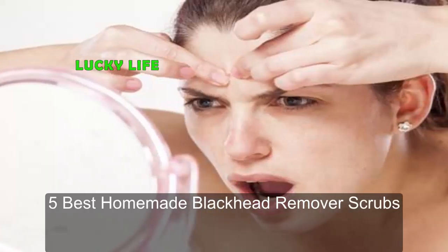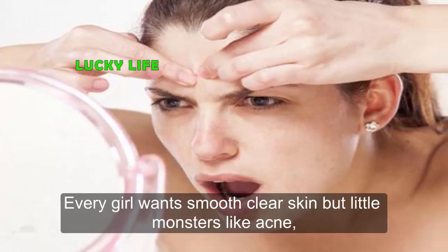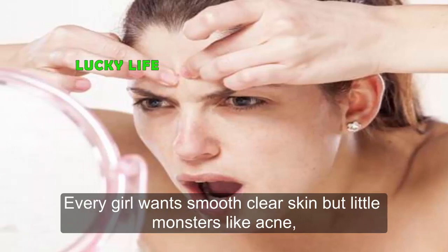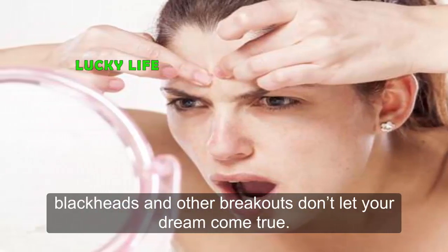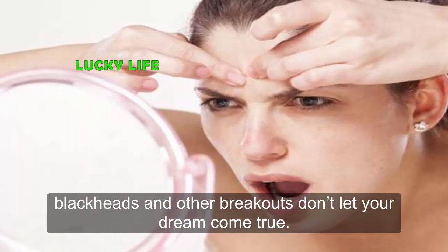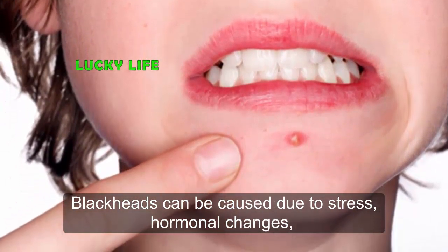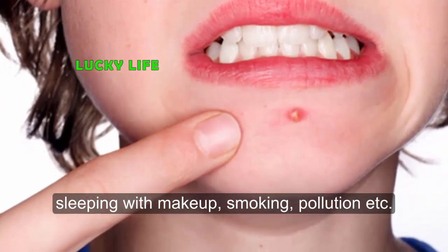Five best homemade blackhead remover scrubs. Every girl wants smooth, clear skin, but little monsters like acne, blackheads, and other breakouts don't let that dream come true. Blackheads can be caused due to stress, hormonal changes, sleeping with makeup, smoking,